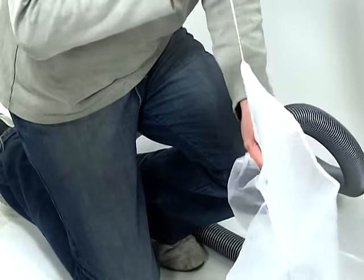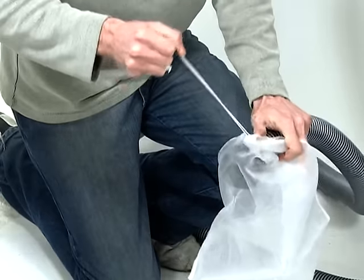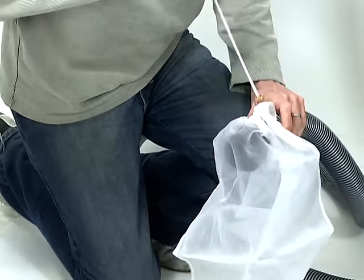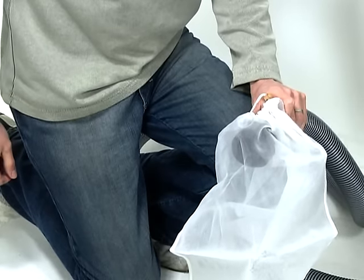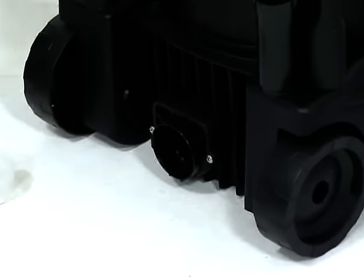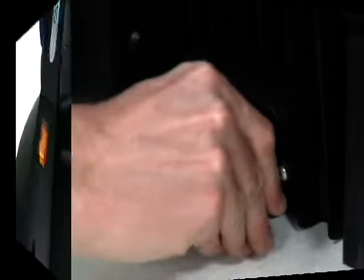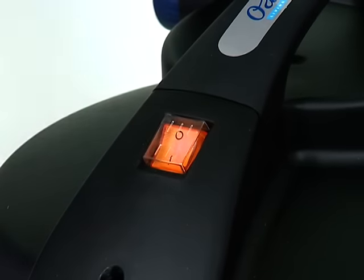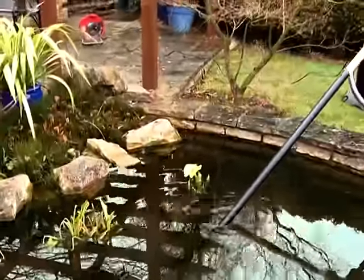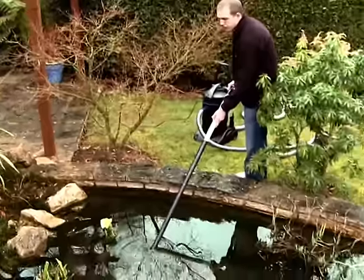Ensure the hose runs as straight as possible with a slight incline to allow the removed water and debris to drain via gravity. Tie the sludge collection bag over the open end of the hose to trap any solid particles removed from the pond. If you are using the machine as a wet vacuum, replace the discharge hose with the blanking cap. Turn the machine on using the rocker switch on the lid and begin suctioning. The Pondovac 3 will continuously suction and discharge until switched off.